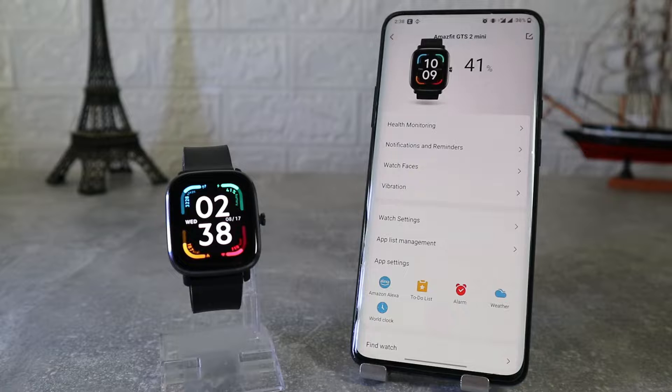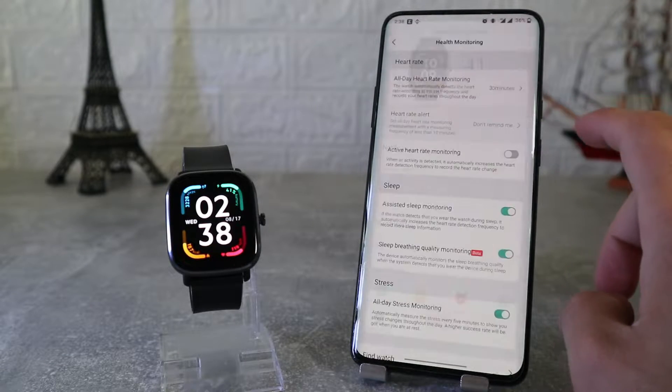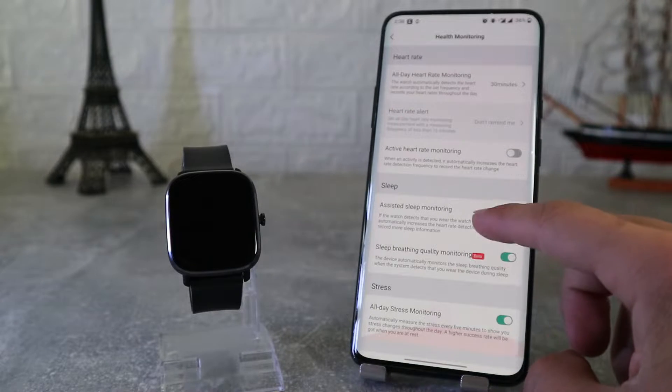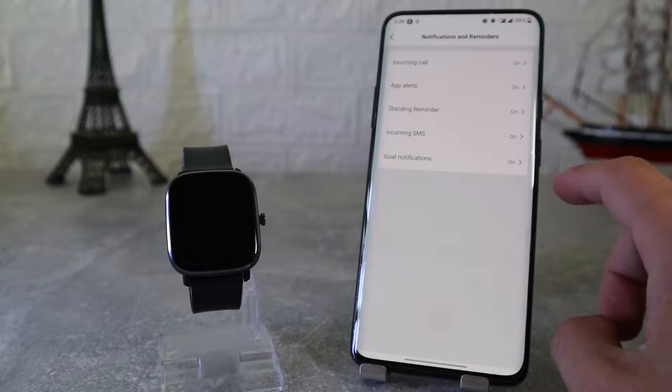At the top we have the battery percentage, and underneath that is the first option — health monitoring — where we can find auto heart rate monitor, active heart rate monitoring, sleep, stress, and blood oxygen. On this page we can turn them on and off.